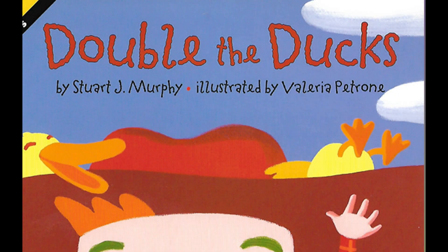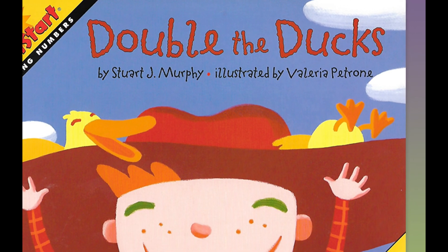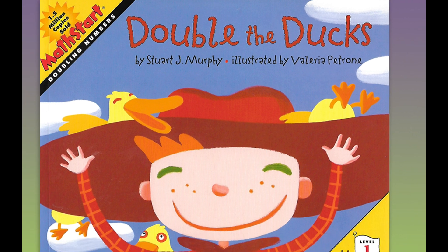Double the Ducks by Stuart J. Murphy. Illustrated by Valeria Petrone and read with the permission of HarperCollins Children's Books.